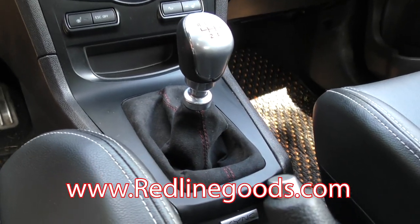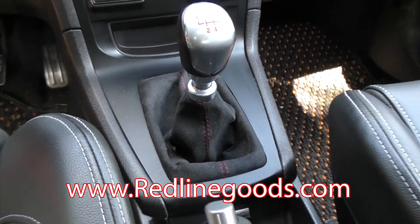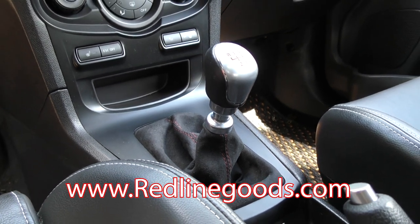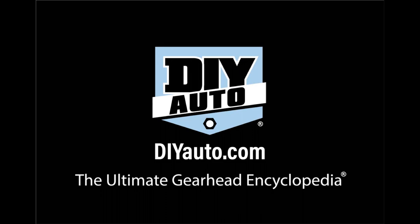Redline Goods carries interior products for a wide range of cars and trucks, with tons of materials, colors, and stitching choices — your options are almost endless. Great prices too, so make sure to check them out. Also check out DIYauto.com, the ultimate gearhead encyclopedia. Thanks for watching.